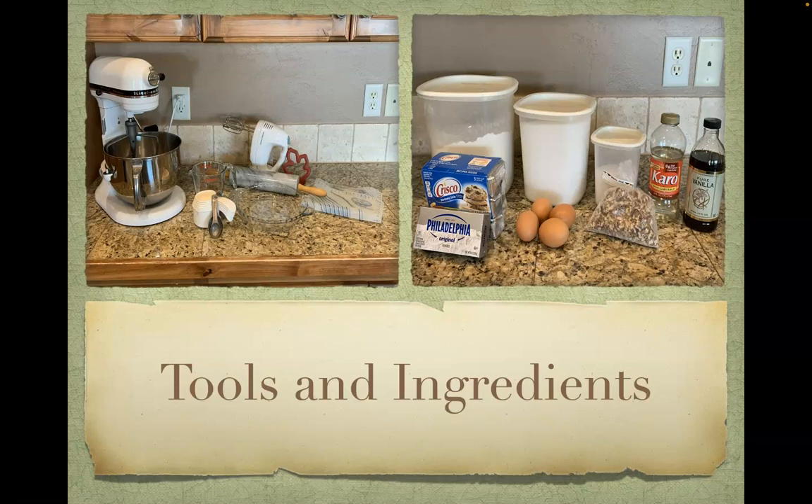The ingredients for the pecan pie are flour, salt, a Crisco stick, ice water, 8 ounces of cream cheese, 4 eggs, sugar, caro syrup, vanilla, and chopped pecans.